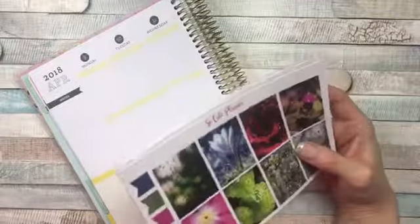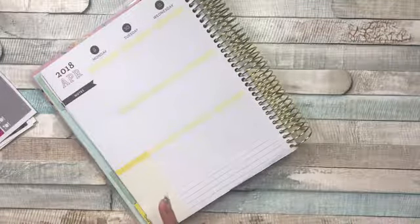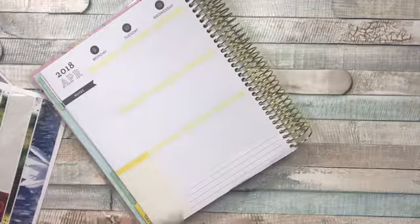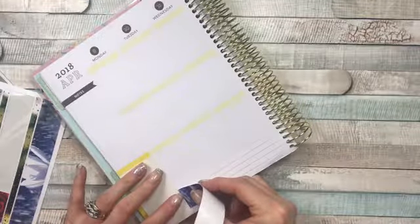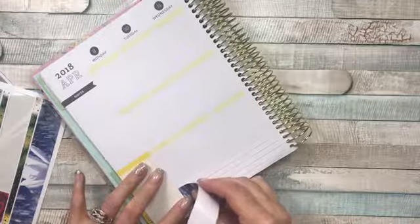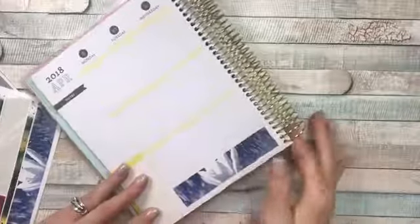I cannot believe that April is already here and moving along. I'm actually videoing this a week ahead of time because this week is spring break and I am spending time with my son. When I'm not with him I'm working, and we're planning to go on a camping trip this weekend, so I won't have time to do my plan with me's. I like to get them up because I promised you I would.